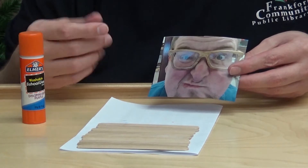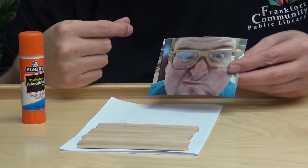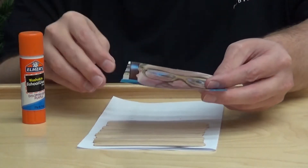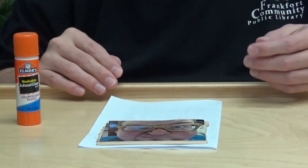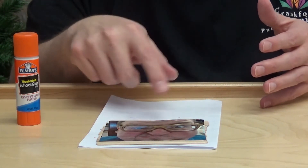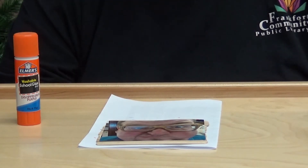Another way you can do this is by using a picture. I'm gonna use a picture of me for this one — I made a silly face and printed it out. Place your sticks in a rectangle again and then glue your picture to the sticks like this. Once the glue dries, you can cut up the picture using the sticks as your guide. Mix up the pieces and have fun putting it together again.